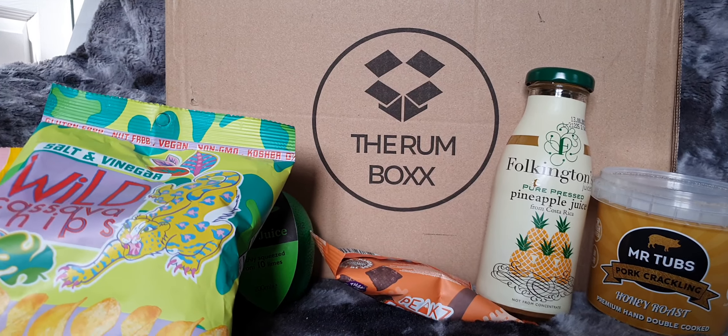We then have a little glass — it's really difficult to see, but it is a Don Papa proper glass. It's a pretty little glass, another one for the collection. Happy with that.